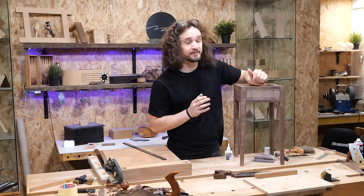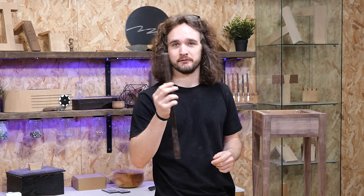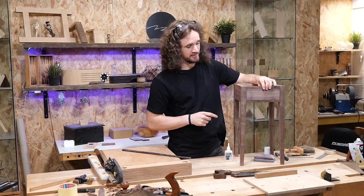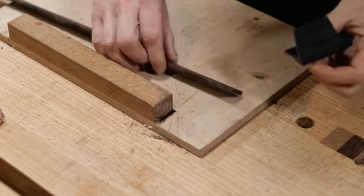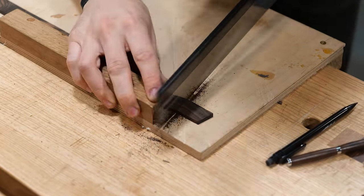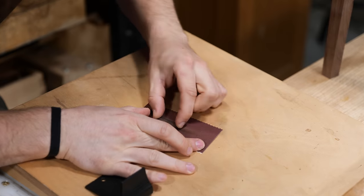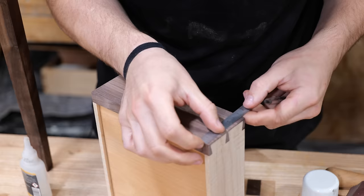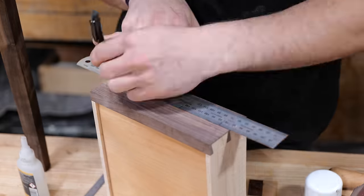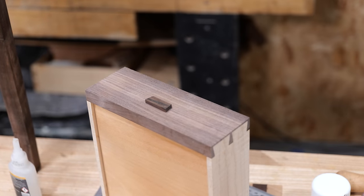With that all fitted the only thing left is to get a handle on the front. I'm going to slice a bit off the end of some macassar ebony and go for a dovetail shaped handle using a very similar method to the drawer stop. I then went through all the usual processes - cutting it down to size, shooting the end grain to refine the angle, sanding and gluing it in position with a little bit of Titebond - before forgetting to film an outro, so consider this the outro. Thank you very much for watching; if you enjoyed it please press the like button, subscribe if you haven't already, and I'll see you in the next one.